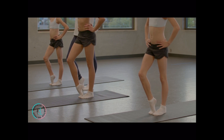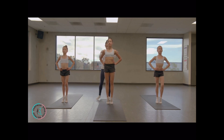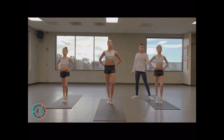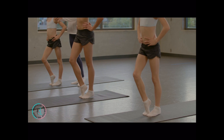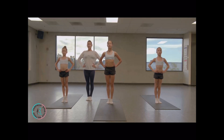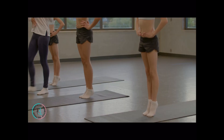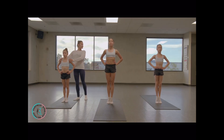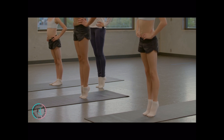Squeeze, heels together, good job. Start lifting your heels up and down. Squeeze your heels, keep your core tight. We're going to hold — tight, spine long, heels together, stomachs in.